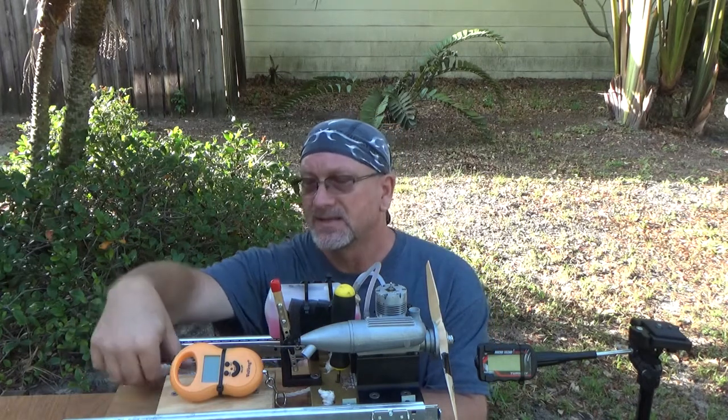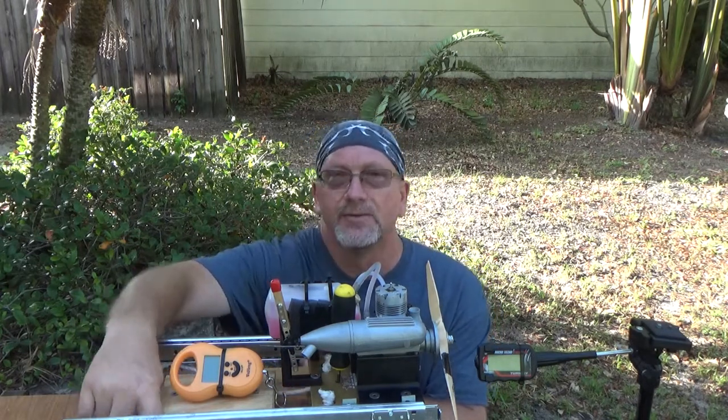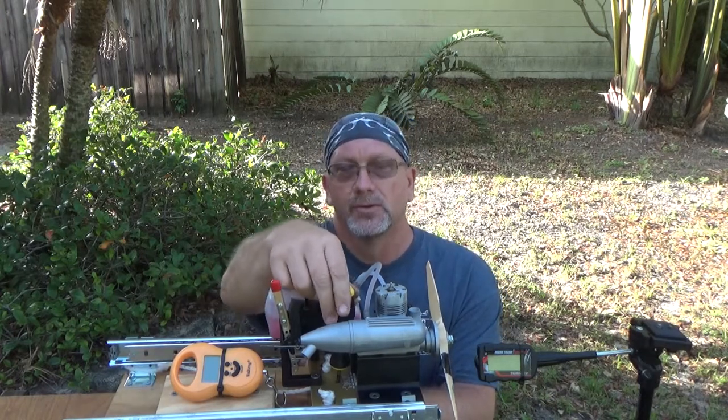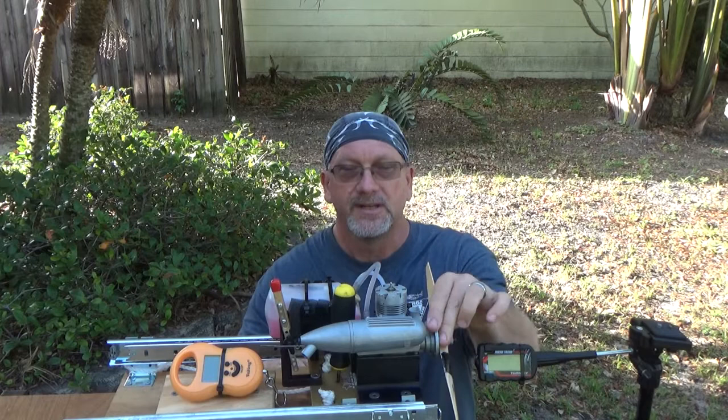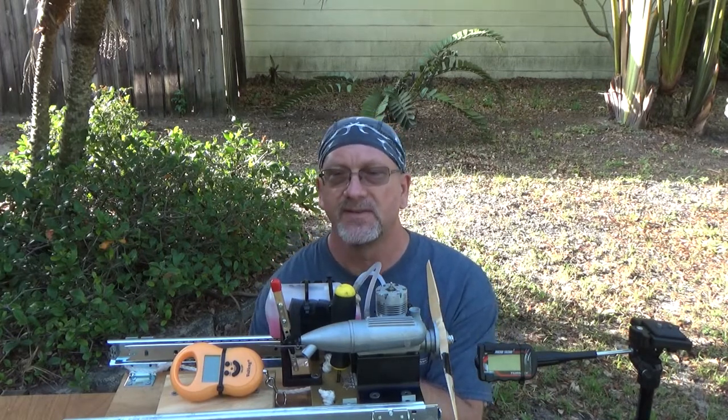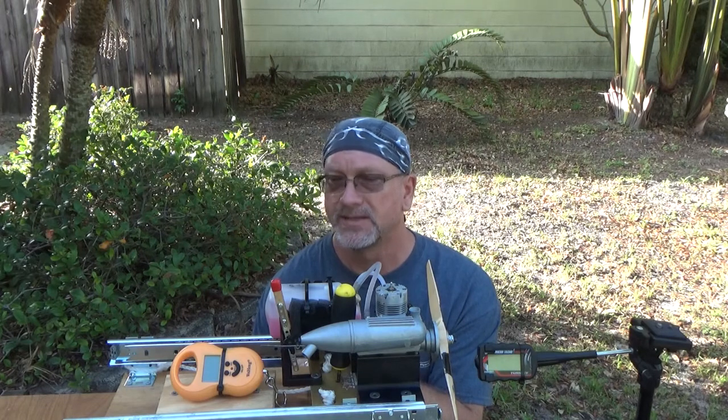My test stand — I've got two safety lanyards attached and this hex wrench actually holds it firmly in place right now. So those are some of the safety precautions that I've put in place here.